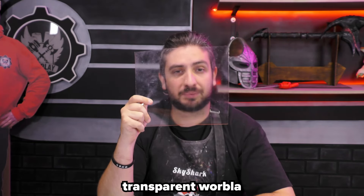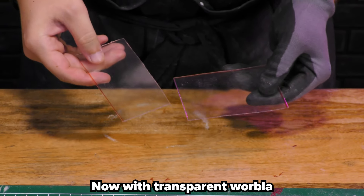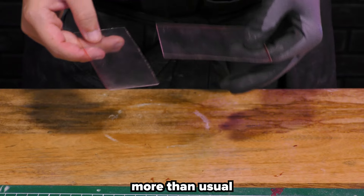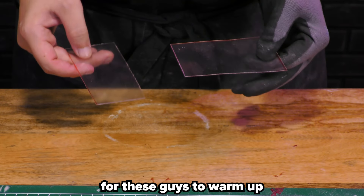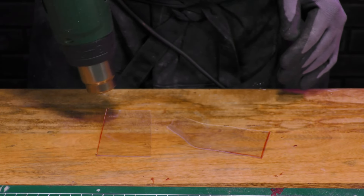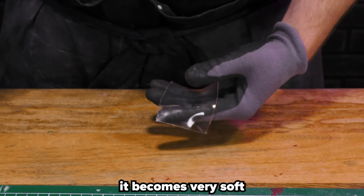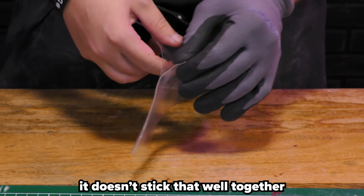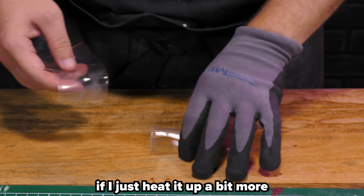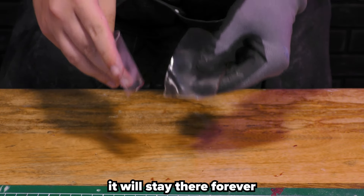Then we have the transparent Worbla. It's just the same as the other Worblas, but it's transparent — you can see through it. With the transparent Worbla, you can see I am wearing a glove right now. That's because I have to heat up the transparent Worbla more than usual — it takes a lot of heat for it to warm up, and it's too hot to handle with just your bare hands. Once heated up, it becomes very soft. A bit like the black Worbla, it doesn't stick that well together, so once again I can just peel it off. But if I heat it up a bit more and then press it together for a long time, maybe in a certain shape, it will stay there forever.